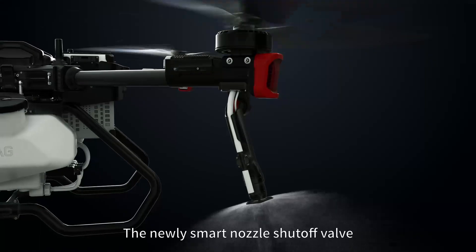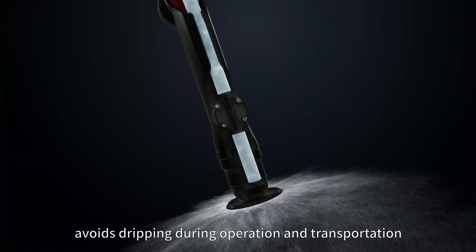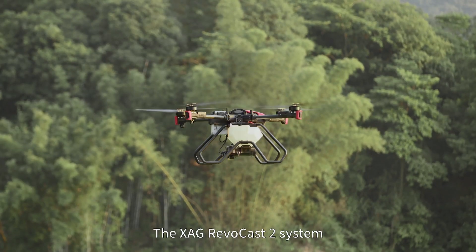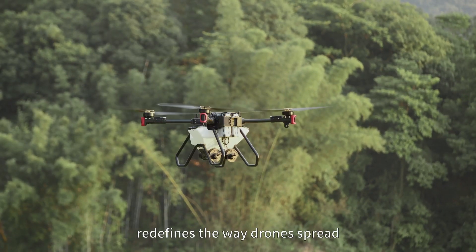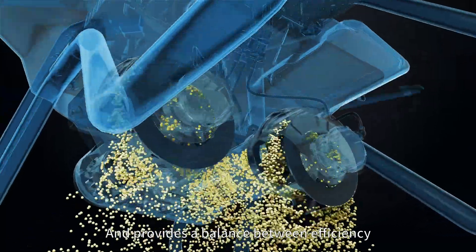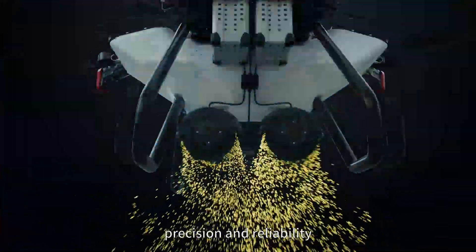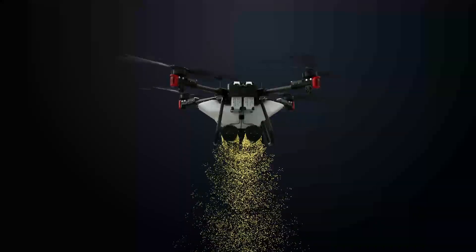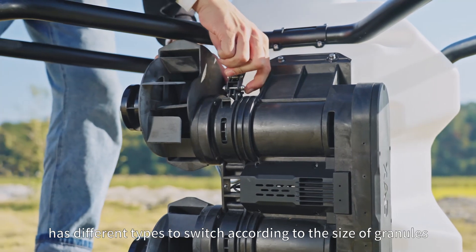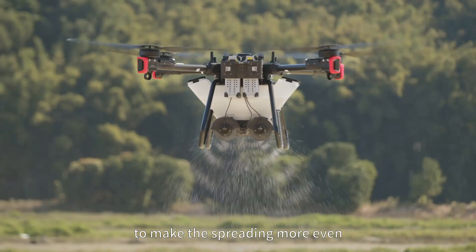The newly smart nozzle shutoff valve avoids dripping during operation and transportation. The XAG Revocast 2 system redefines the way drones spread and provides a balance between efficiency, precision and reliability. The smart screw feeder has different types to switch according to the size of granules to make the spreading more even.